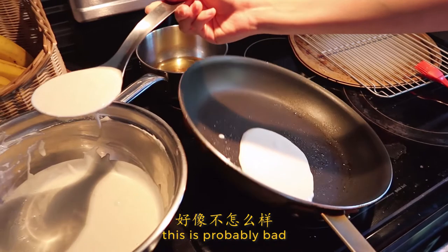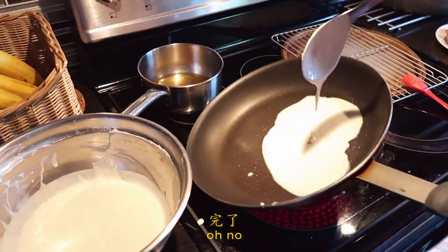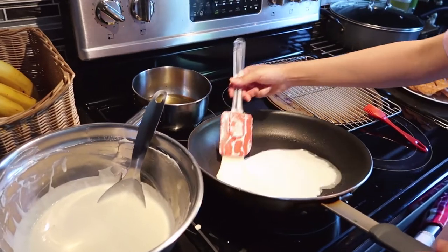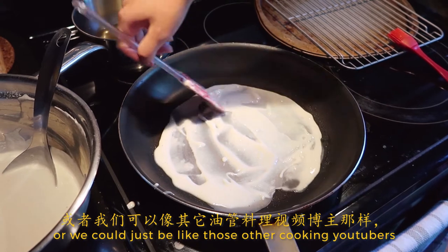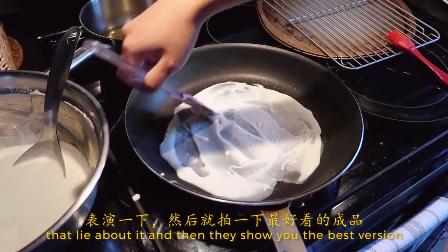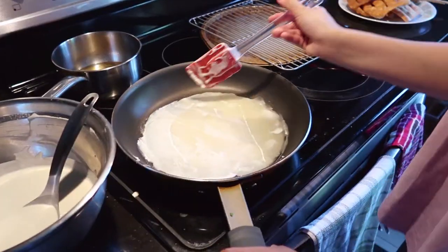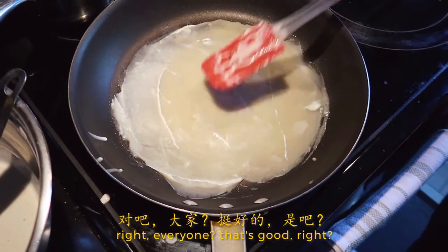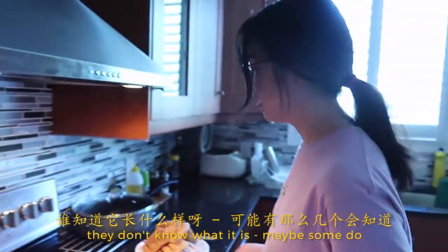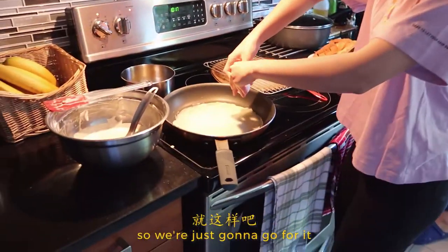This is probably bad. Oh no. See? Special kind of works. Or we could just be like those other cooking YouTubers that lie about it and show you the best version. That's good, right? Everyone? They don't know what it is. Maybe some do. They can imagine what a crepe looks like though. I broke an egg from the carton, so we're just gonna go for it. It's broken.